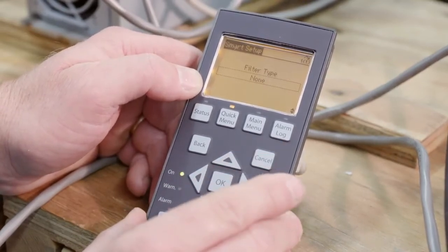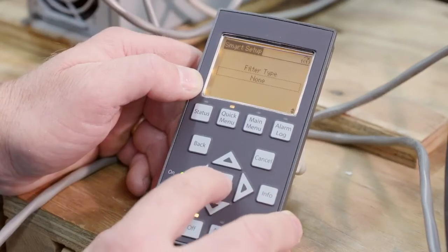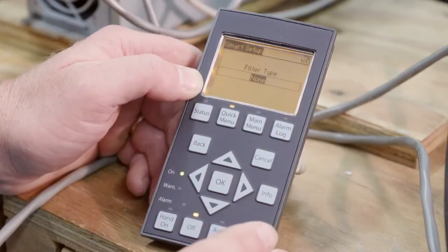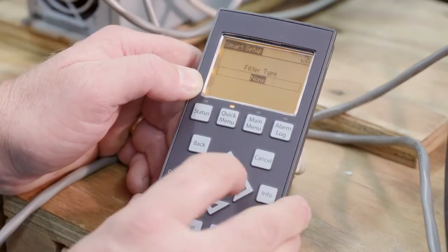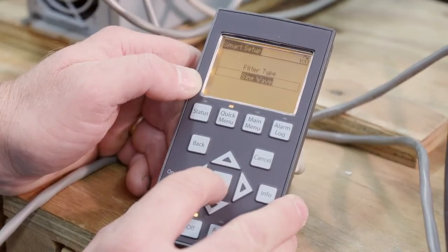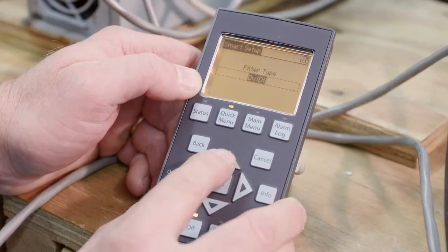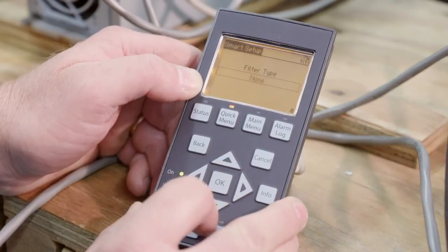One thing that's new with the advanced is filter type — this refers to the electrical output filter. In this case, we want none because our motor lead length is less than 50 feet, so I don't need an electrical output filter. But with other pumps, certainly submersible pumps with long motor lead lengths, you'll need to add a filter. The options here are sine wave, DVDT, and a basic reactor. In this case, no electrical filter — so I'll say none.